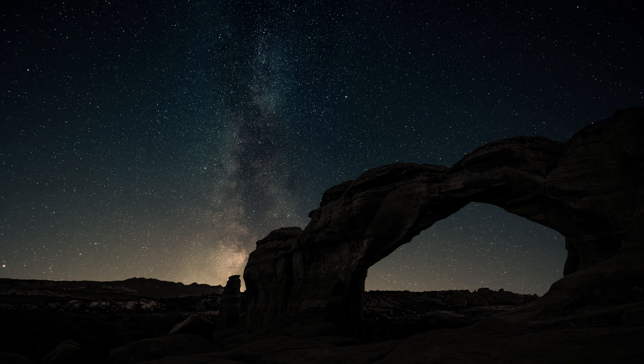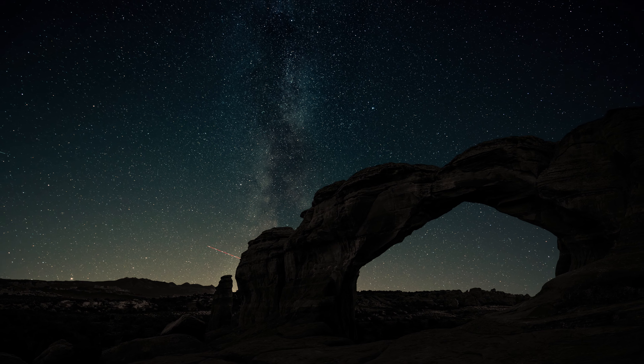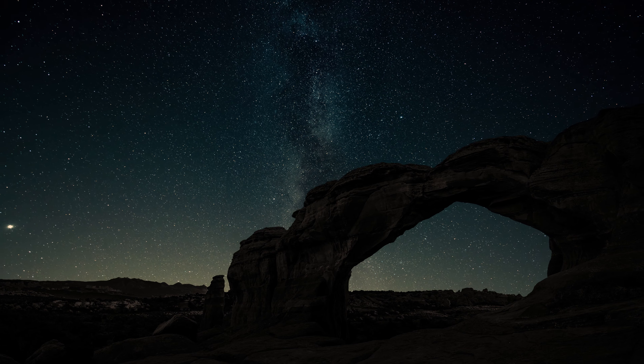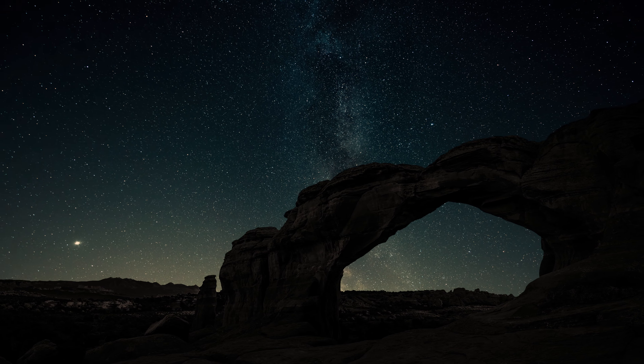Begin by finding a comfortable position, seated or lying down, and gently close your eyes. Place a hand on your heart as a reminder to bring compassion to your practice today.